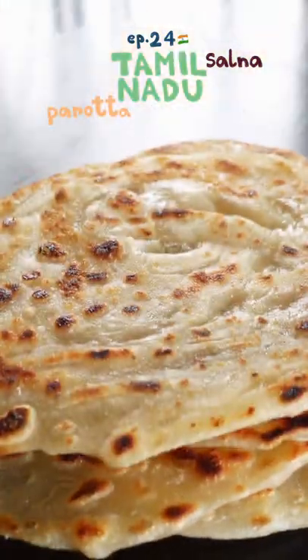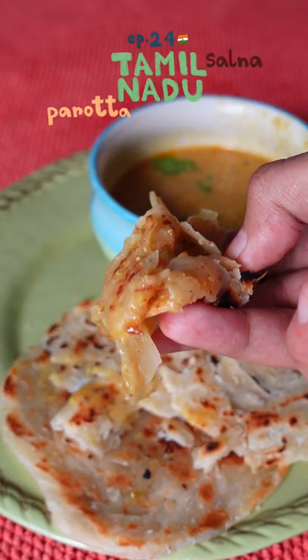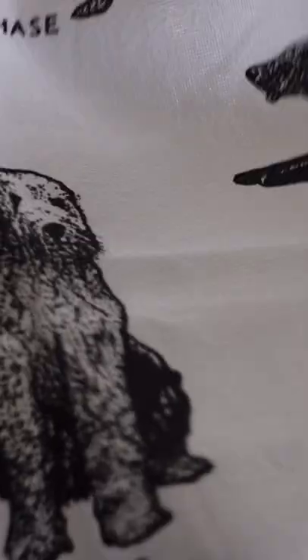Hi! Welcome to episode 24 of India, and today we have parota with empty salna from Tamil Nadu. Parota is a flaky, layered flatbread, and together with salna it is an extremely popular street food.